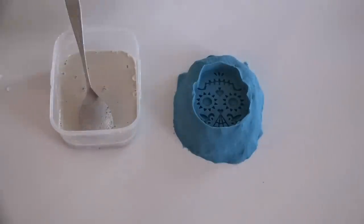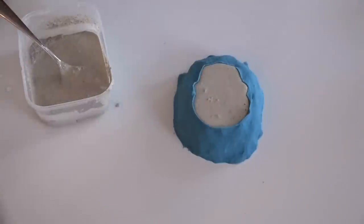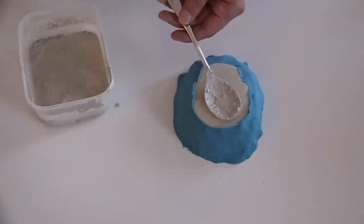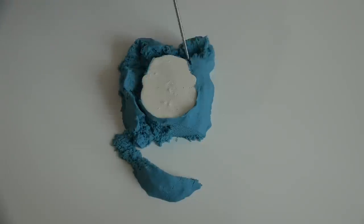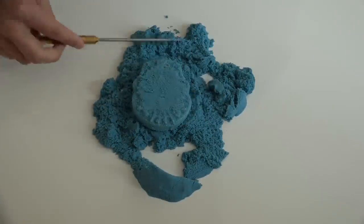I repacked the same kinetic sand and was ready to try my second experiment in casting — this time with concrete. I mixed up some Quikrete countertop mix in white and poured it right into the sand.